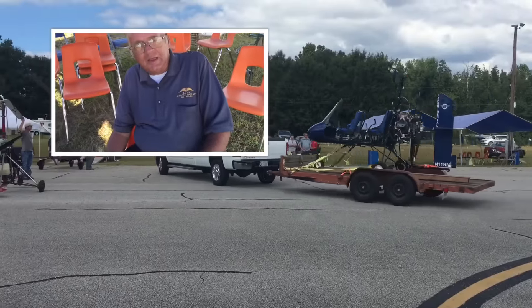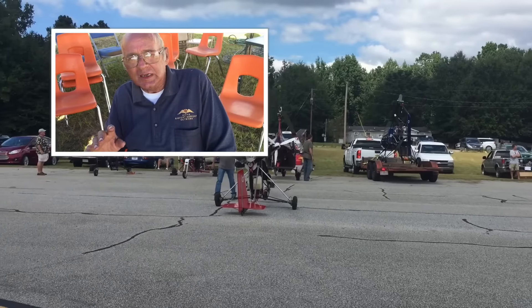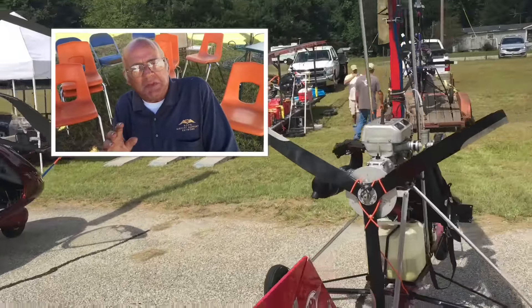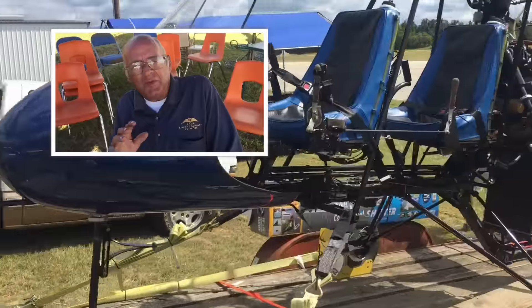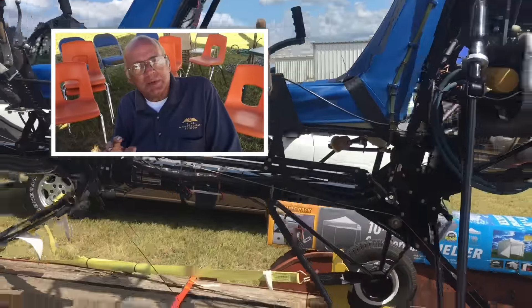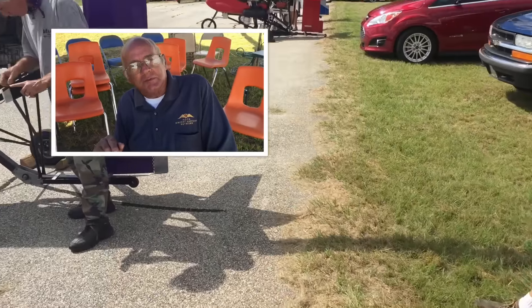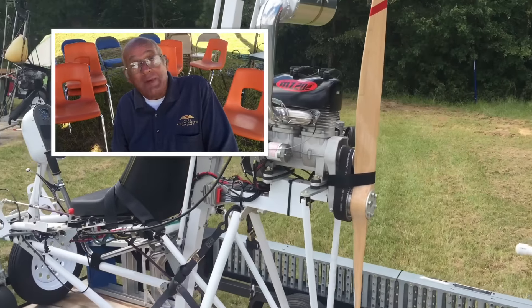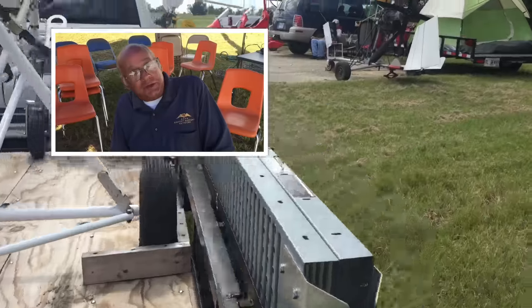Okay John, what do you want to tell everybody who hasn't showed up yet? There are more different kinds of gyroplanes than you have ever seen, perhaps even in magazines or on the internet. There is a wide variety, from the very simple Benson to the very complicated ones. These are both single seats and two seats. Come on down and look and see what you might want to buy someday or make for yourself, because all of these are either kit-built or from plans.